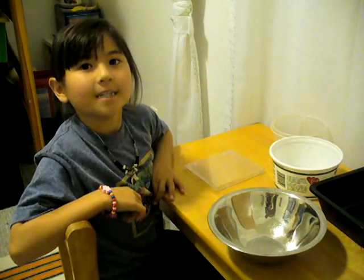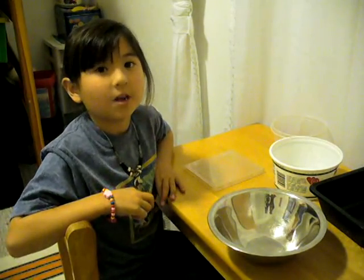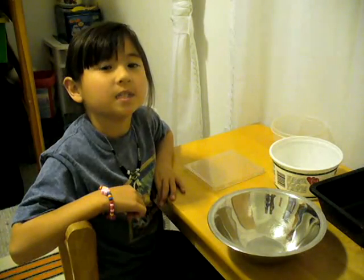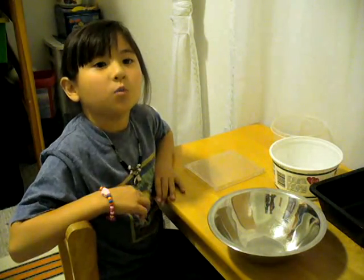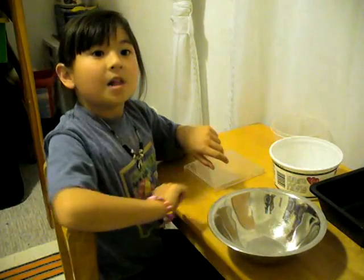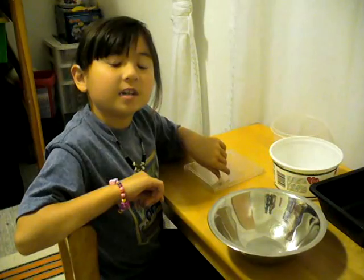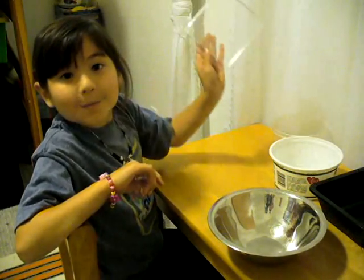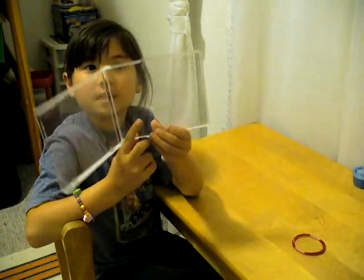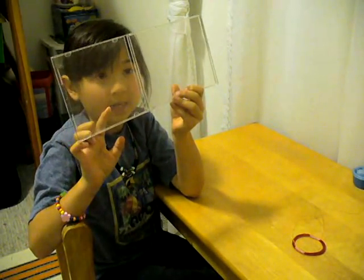My dad and I did some experiments to see what we could make into a speaker. We found out it is easy to make speakers — anything that the coil can move easily will make sound. We tried food containers and metal bowls. Then I had the idea to use the CD case. The front of the case is the diaphragm, and the back of the case is the frame to hold the magnet in place.